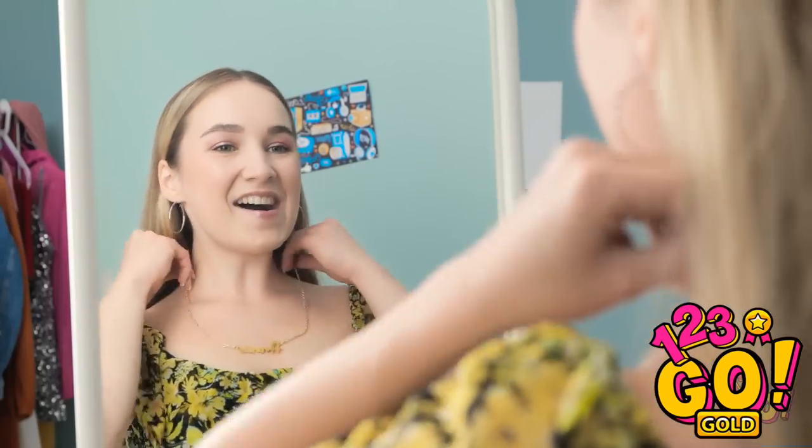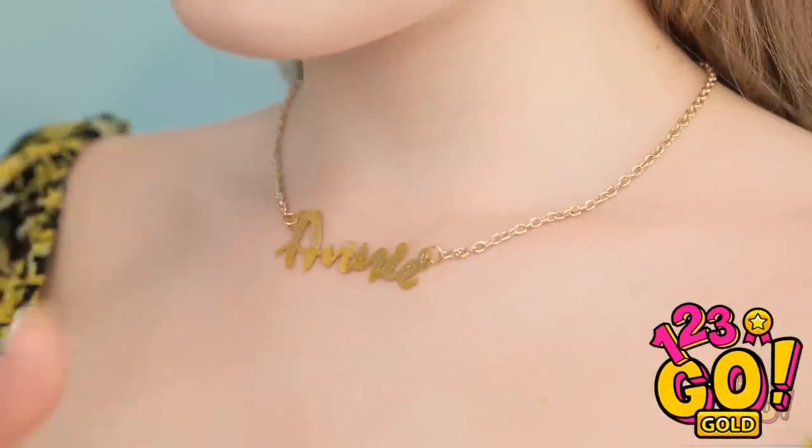Whoa! It looks amazing! I'm finally ready to go.